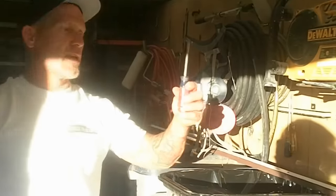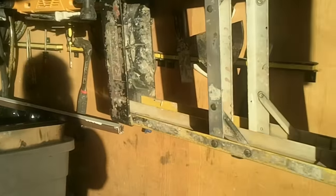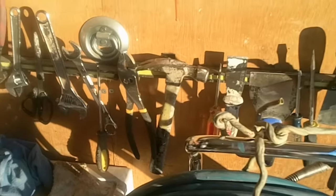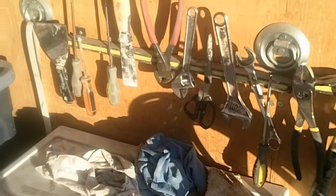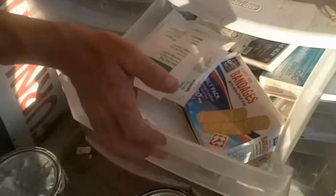On the other side, we have magnetic strips where we hold all kinds of metal tools: screwdrivers, wrenches, scissors, putty knives, and so forth. Those magnetic strips were purchased from Home Depot and mounted on the van. We also have Tupperwares with drawers, and we keep a first aid kit in our vans in case somebody gets a cut, splinter, or injury.